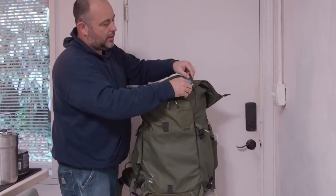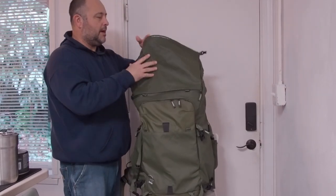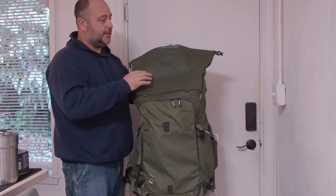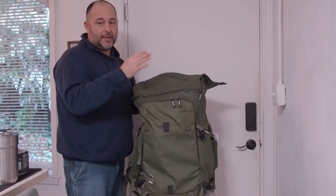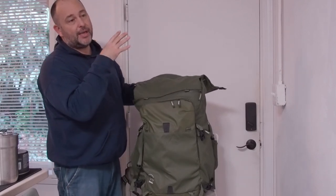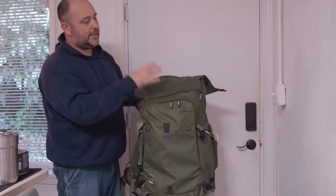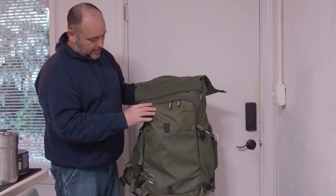Overall, I'm pretty happy with the bag so far. I did a test run and I can fit all my camping gear in here — my tent, sleeping pad, sleeping pillow, and blanket all fit in here. Which is good. So I'm happy about that.